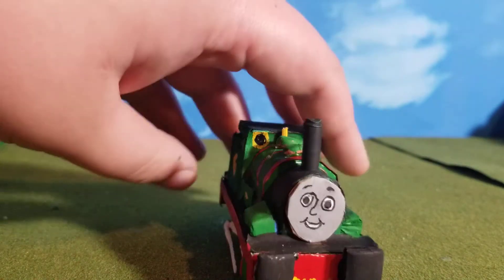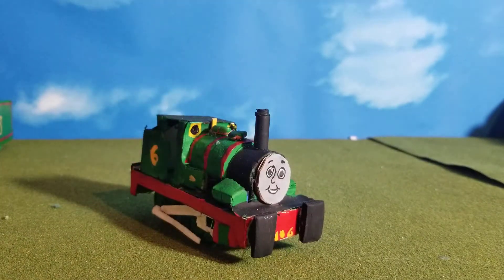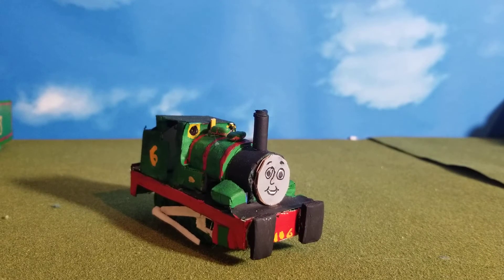But yeah, that's Percy the Small Engine. There's really not much to say about him — he was a very easy build, as I only needed to build him once, while a few of the other engines took a few tries. This has been Percy the Small Engine. I'll see you guys in the next video. Bye.